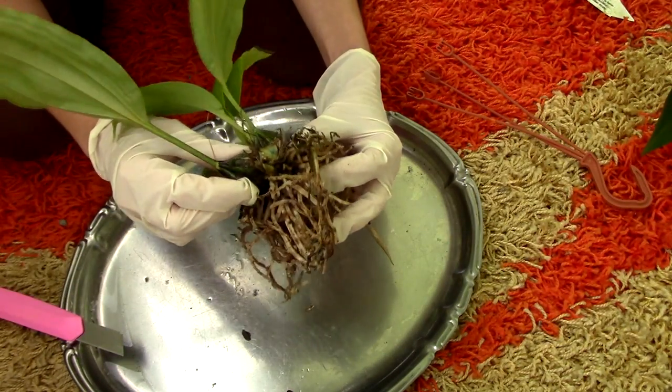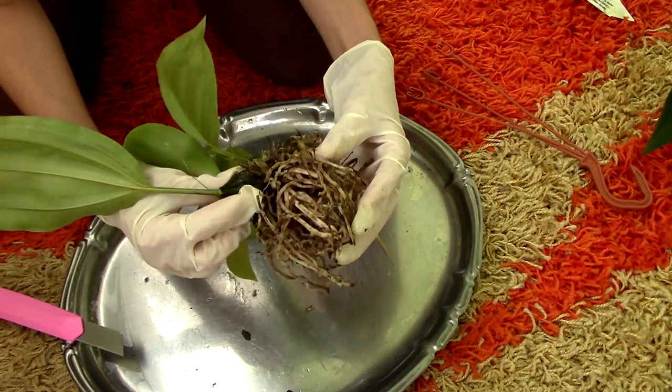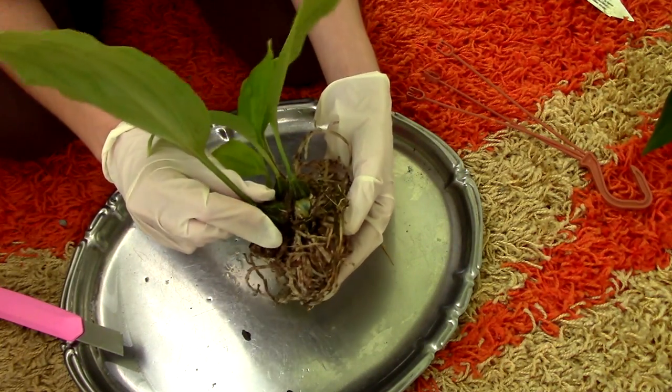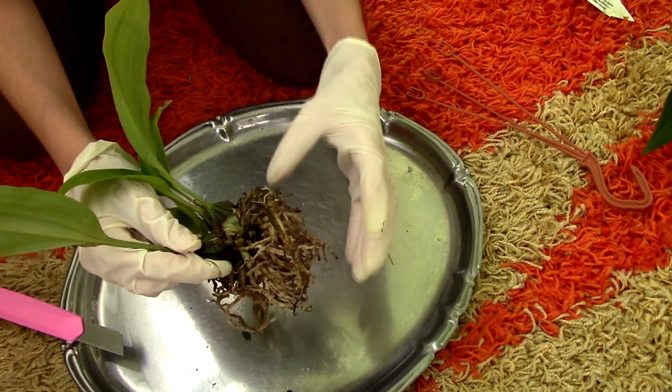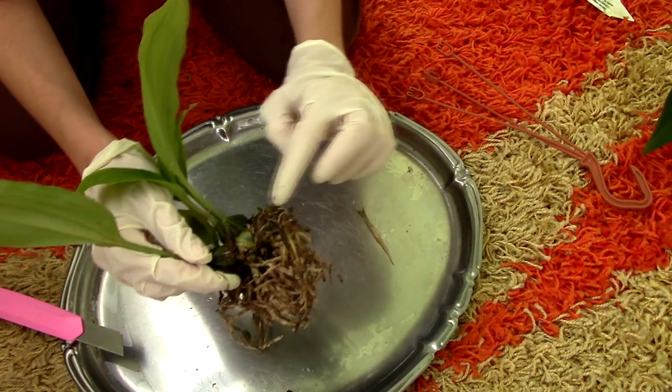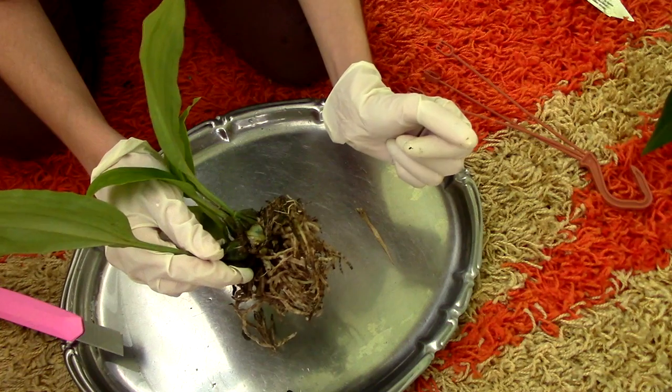Now, I want to leave the base of the pseudobulb intact like this, because it ensures the connection between the back bulbs and the new pseudobulb. What I'm going to do now is spray everything with hydrogen peroxide 3% thoroughly, especially this cut area. I'll come back when I'm done.